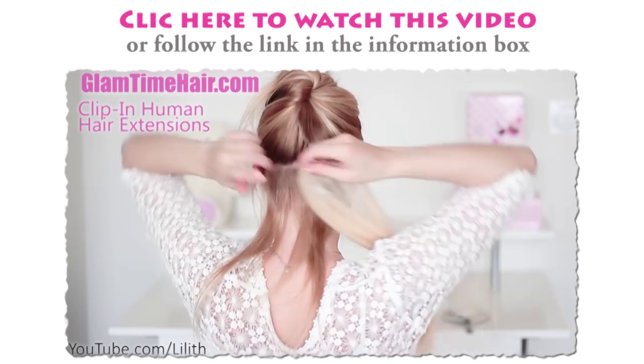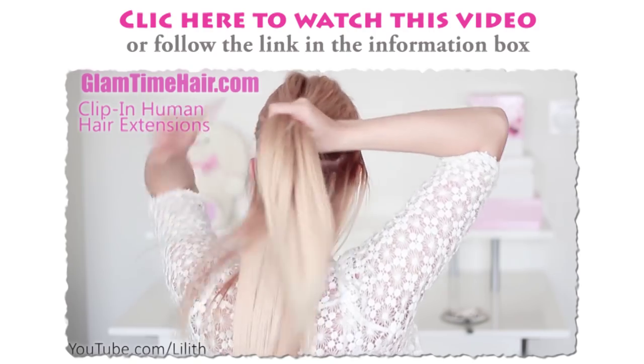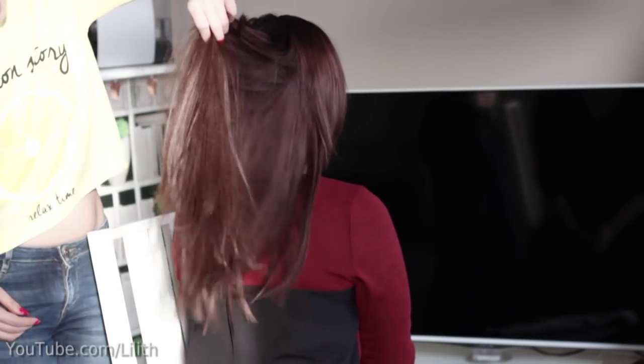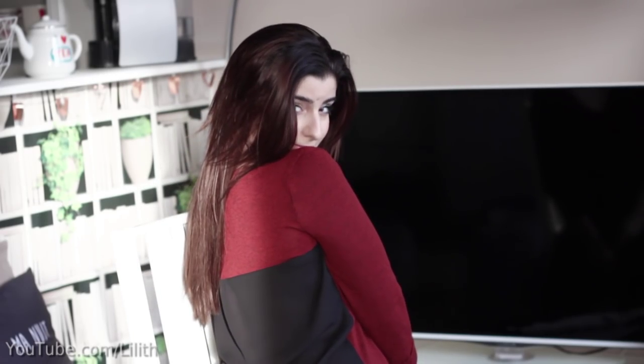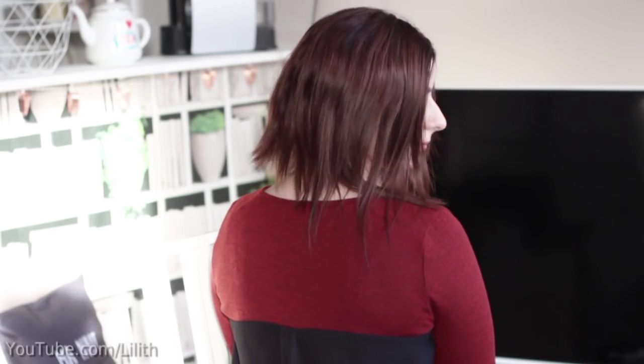In the case of thin hair, you want to attach the extensions as low as possible at the back of your head, in order to have as much hair left above the extensions to cover them well. In the case of thick hair, this approach is quite different. Ideally you need a haircut that doesn't have any blunt cut lines, so a classic bob haircut is very challenging to blend with extensions.